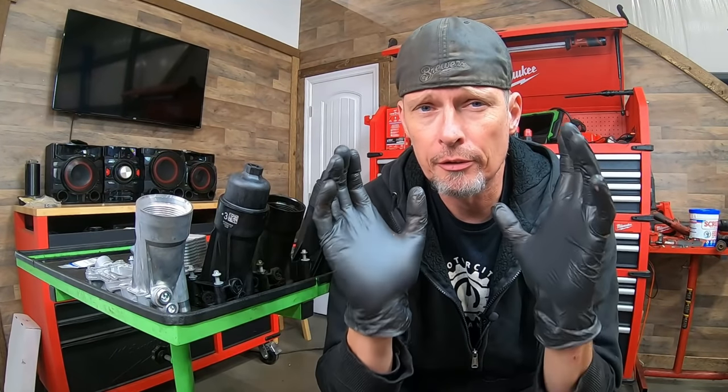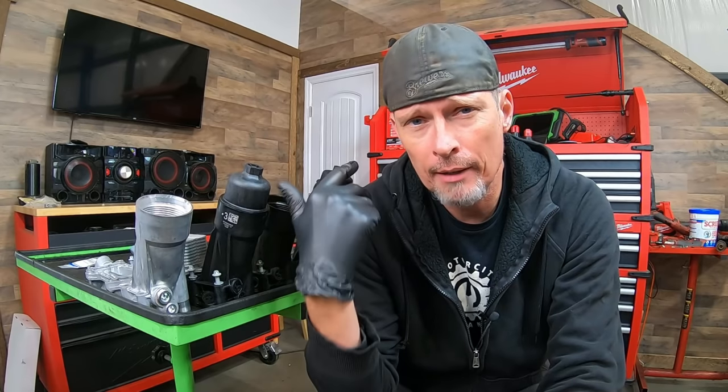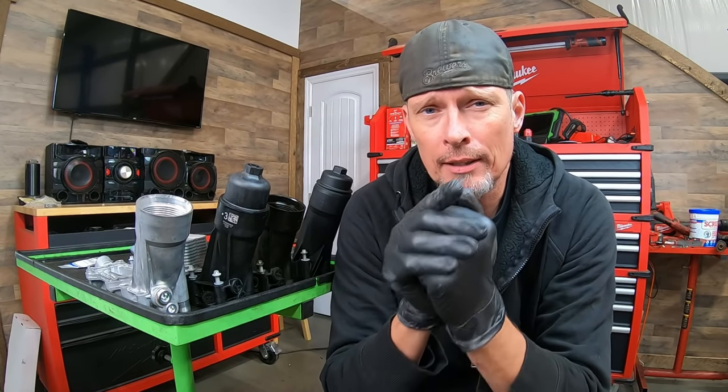This video pertains to the 3.2 and 3.6 liter Pentastar engines. You find them in Chrysler, Dodge, Jeep, and Ram vehicles. The 3.2 and 3.6 are basically identical — there's just more 3.6s out there. So if you hear me just say 3.6 throughout this video, remember it applies to both of them.